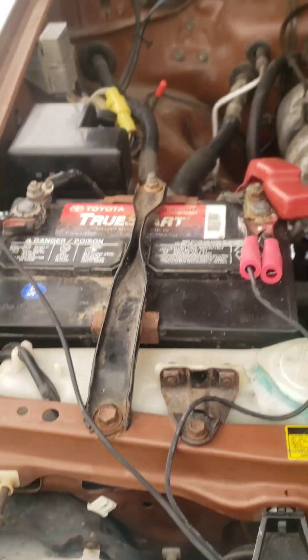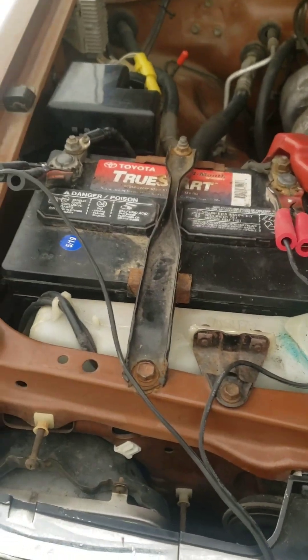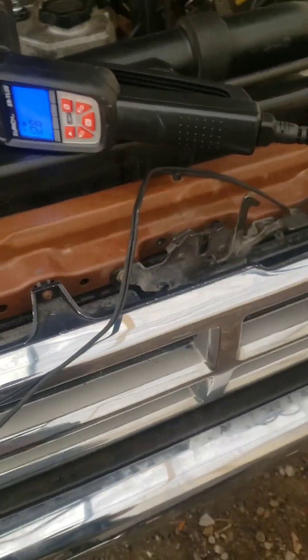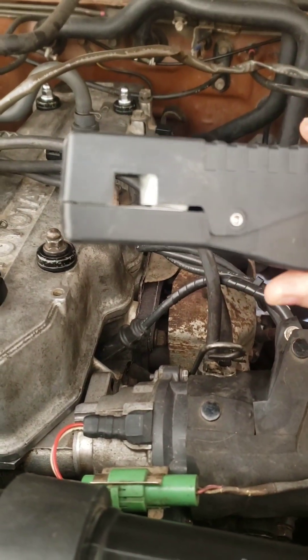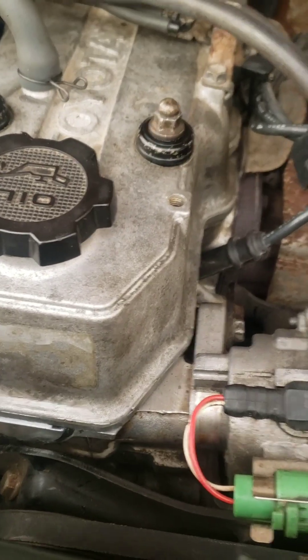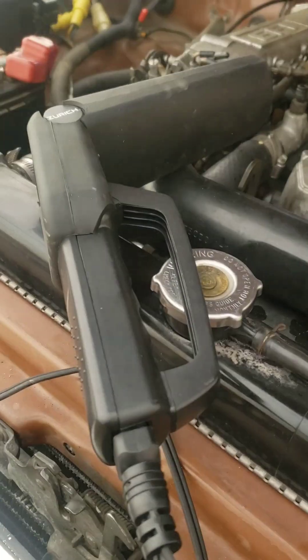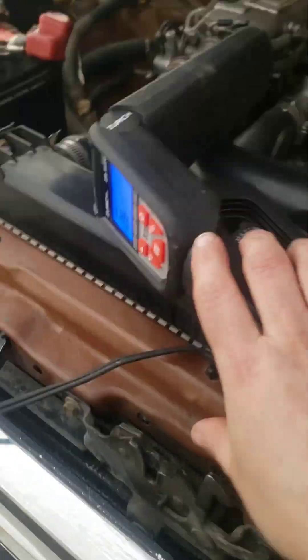Hook up your timing light — they're all essentially the same. They all have a negative and a positive battery cable; you hook those up red to red, black to black. Then you have a little pickup lead that you want attached to your number one spark plug wire. It has a little square that goes around the wire with an arrow pointing towards the spark plug. If your timing light has a tachometer, there's a fourth connection point that attaches to the negative lead of your coil.